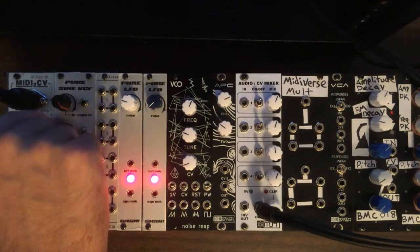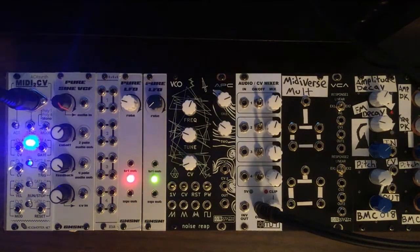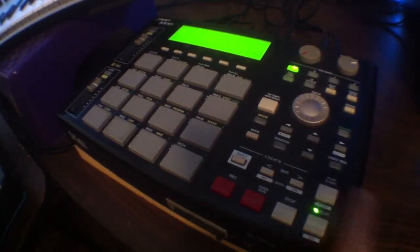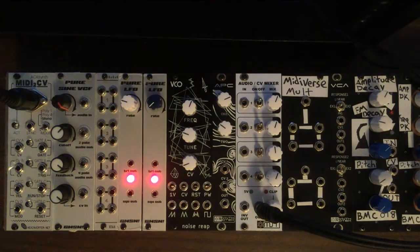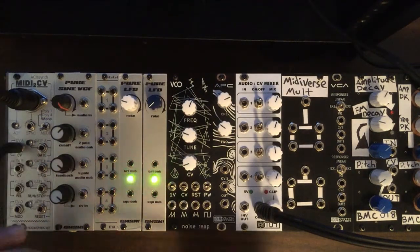That way you can get a multi-timbral thing going on. Lastly is the mono mode. Here we have CV and gate outputs on the first row. The second CV output is assignable and the gate output on that side ends up being a trigger. Underneath that we have velocity and start/stop for sequencers. Pushing start on the MPC lights up the run/stop function, and below that we have the mod wheel and a reset for sequencer resets.